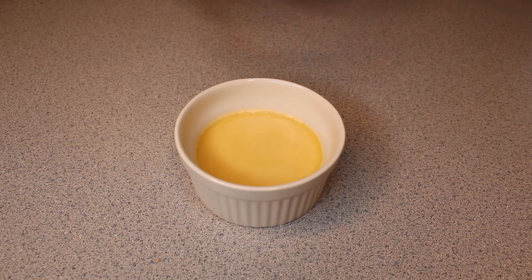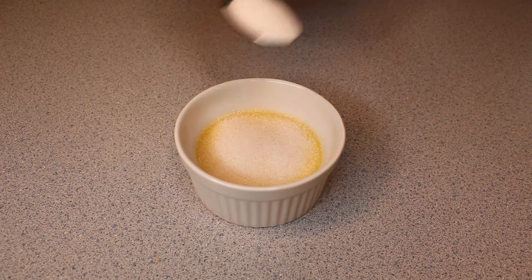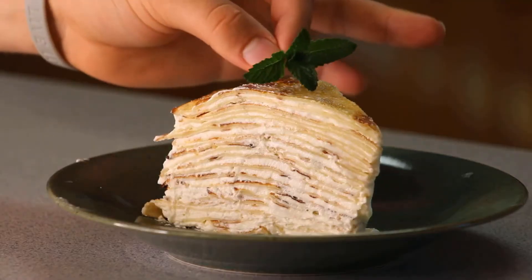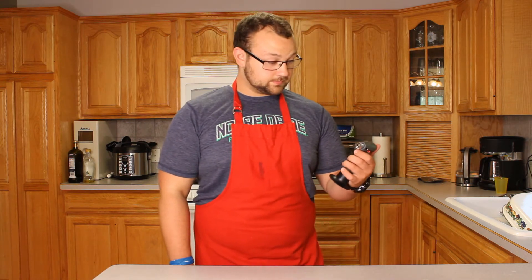Now it is time for the signature aspect of crème brûlée and the part of this recipe that I have been dreading most: the caramelized sugar topping. The veterans of this channel know that the last time I used this blowtorch for my crepe cake recipe, it didn't exactly go so well. But I have made sure to read the directions very carefully this time, so it should be fine. Maybe. Anyways, enough putting it off — it's time to caramelize this topping.